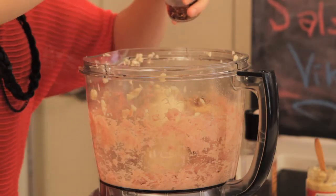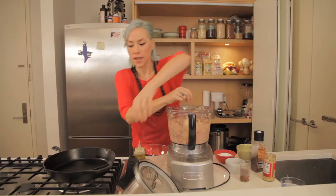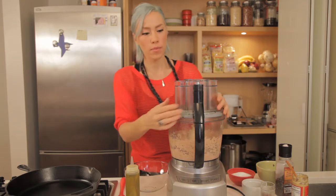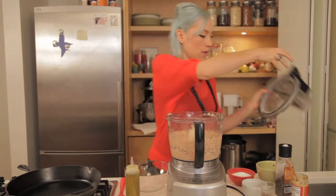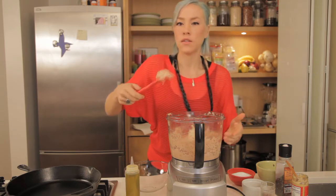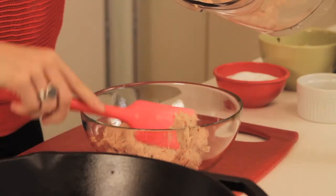Now we're going to add about one teaspoon of chili flakes because we like it a little spicy. We're just going to give it another little pulse. Now you can see the paste has a really nice consistency, and now we're just going to get all this yummy chicken.